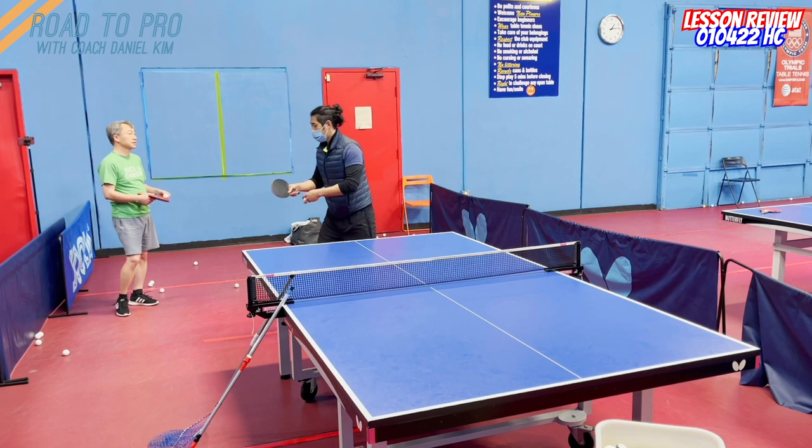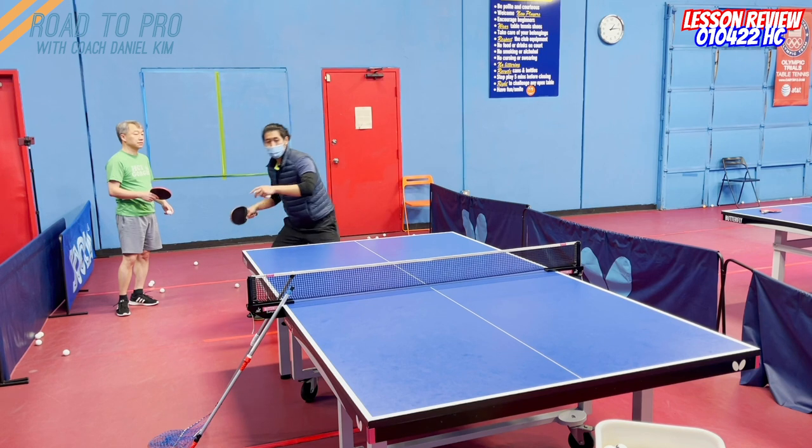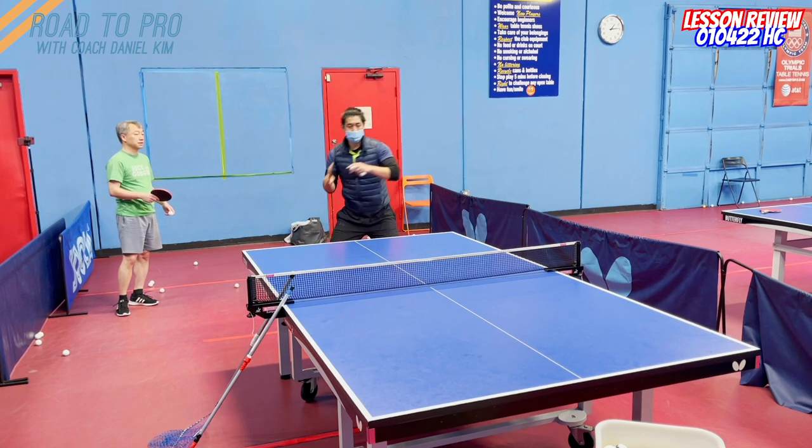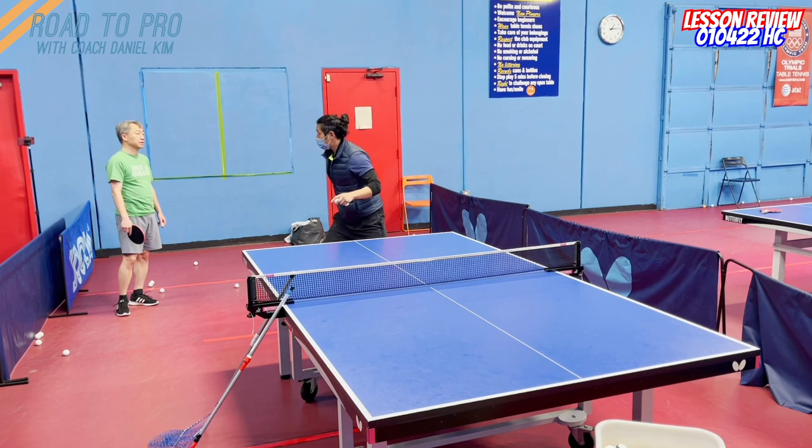To make it more consistent, just use your body — your body will find the ball. Here, here, and then catch. Here, catch. Here, catch. Then this.